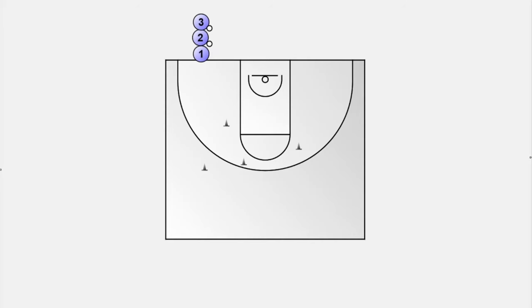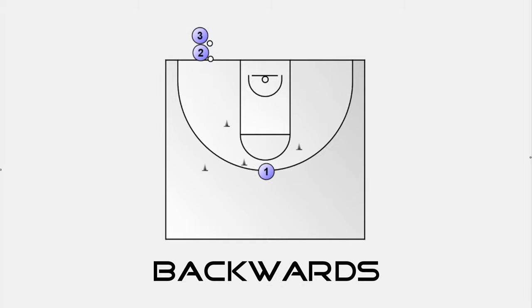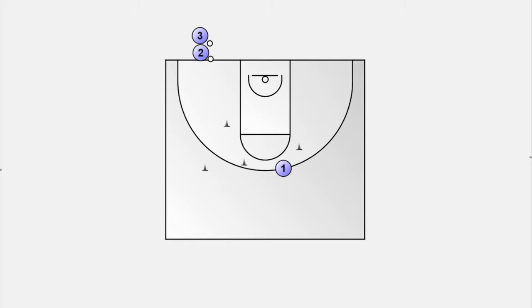All players line up at the baseline. Each player has a ball except the first player. Use cones to set up any course that the players have to run through before they shoot. The first player starts to run through the course. You can let your players run forwards, backwards, use defensive slides, whatever you can think of. As soon as the player reaches the last cone, he or she receives the pass from the next player for a shot. Now the passer starts to run through the course immediately after the pass, and then it goes on and on.